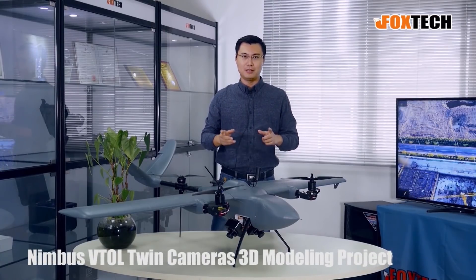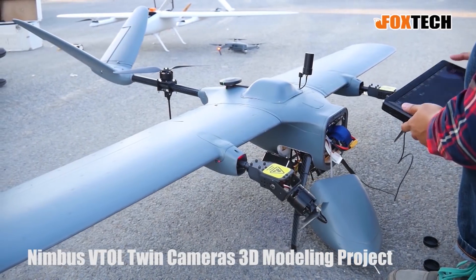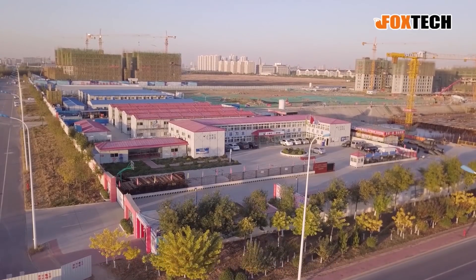I'm going to show you how we are going to use two cameras as oblique cameras and do the 3D modeling for buildings.